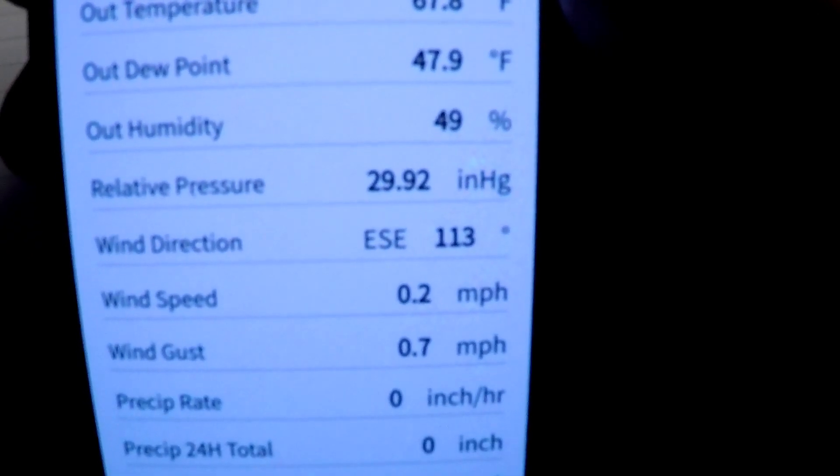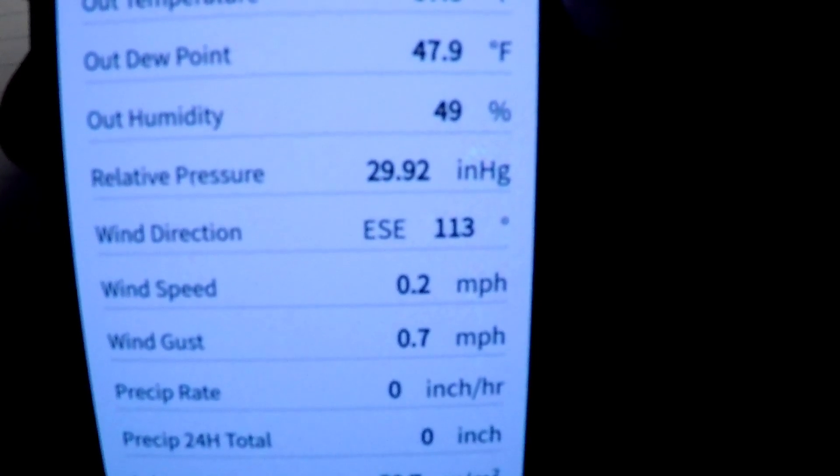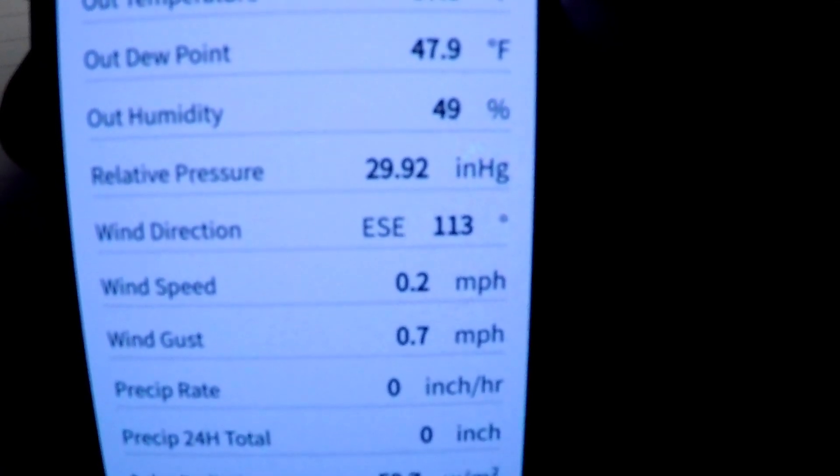So there you go. Hope that helps if you're looking to have your own weather station on your phone.